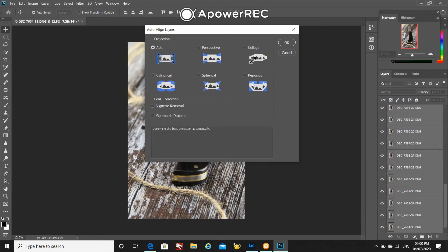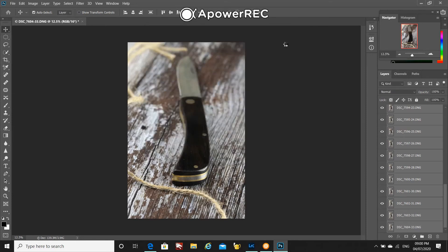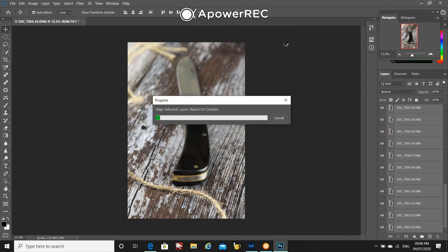This brings up this screen here. I'll just leave this on auto and press OK. My computer is quite slow, so this can take quite a time, so I tend to go off and do something and then just keep checking my computer to see when this is complete.